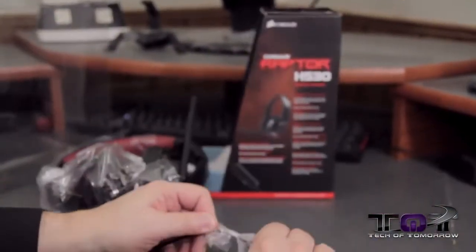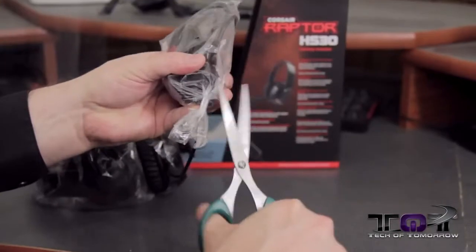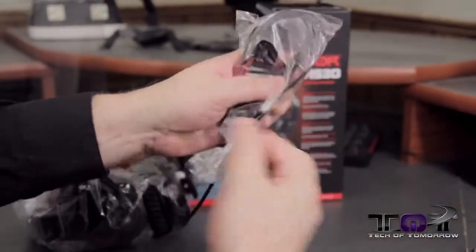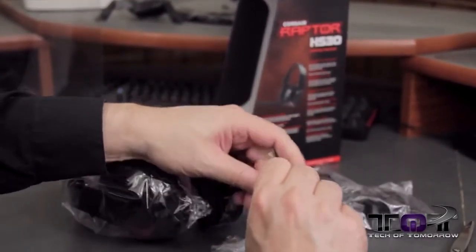The units themselves are all bagged up in a nice little plastic bag here. I don't know why they do this because putting a bunch of tough plastic that you've got to rip through — you've got a cable in there. It doesn't always seem like the smartest thing to me. Maybe they should just do this a different way.